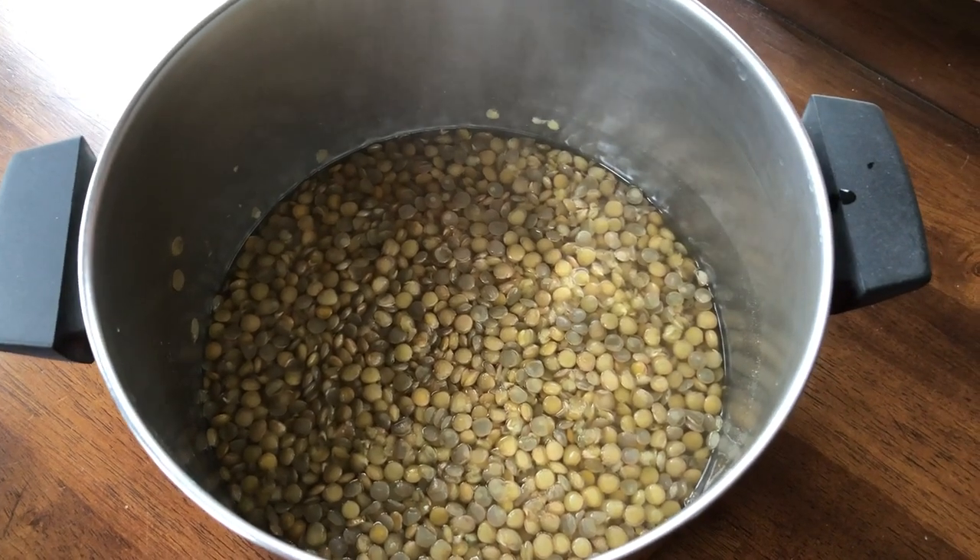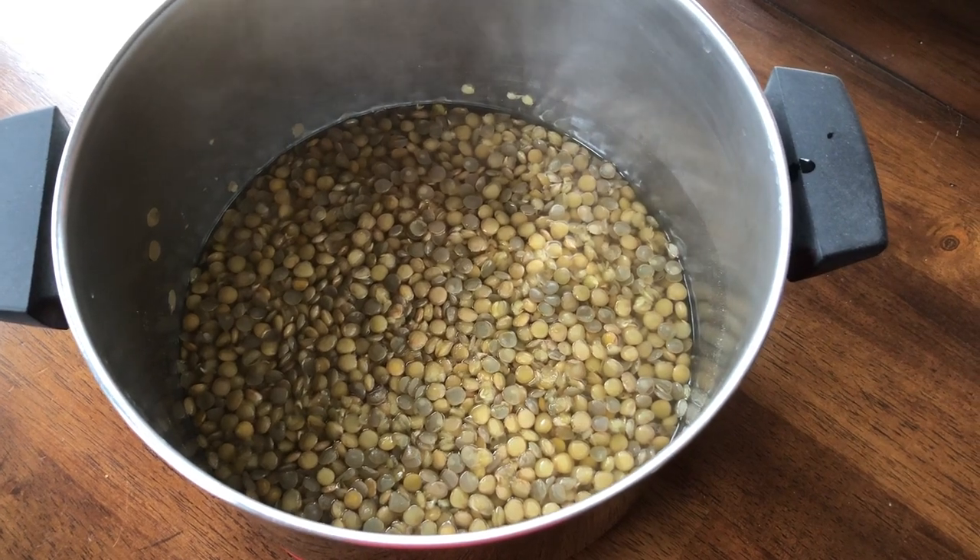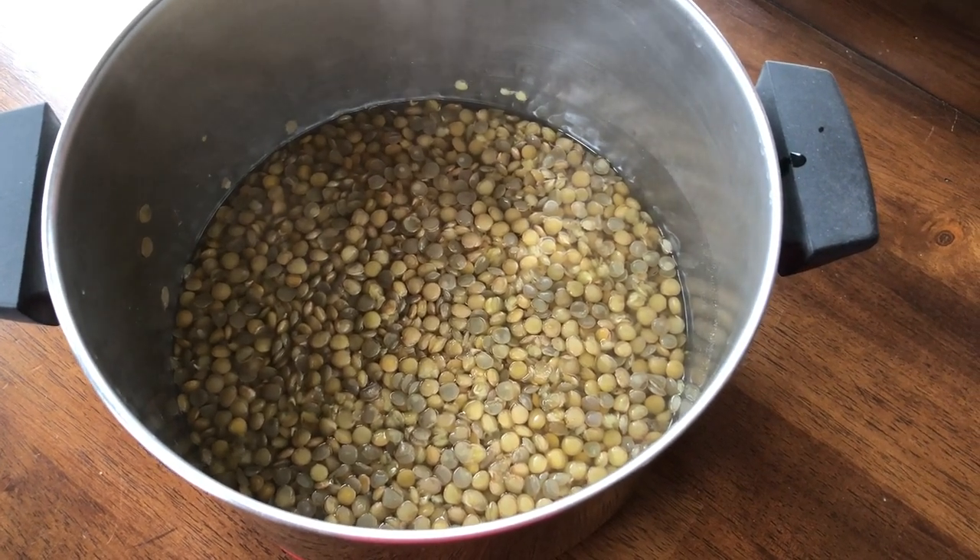Hey y'all, welcome to What Chelsea Eats. This is a pot of green lentils. They are so easy to make.